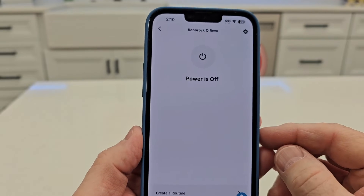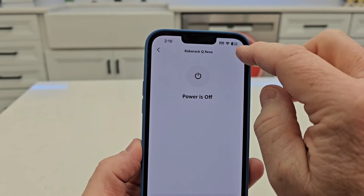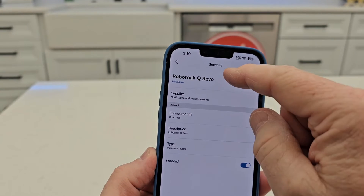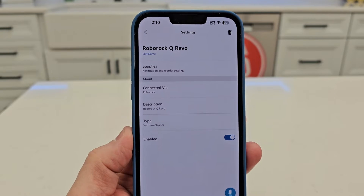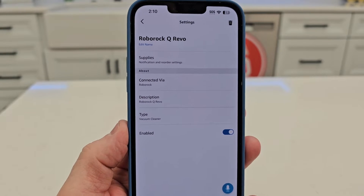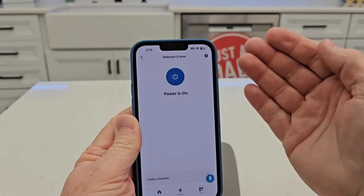If you click on the QRevo, that's going to take you to the settings. It is powered off right now. You can create a routine, click the little thumb wheel, rename it, or edit the name. It's a vacuum cleaner. When you hit the power button, that makes it start to clean.